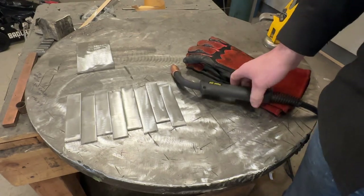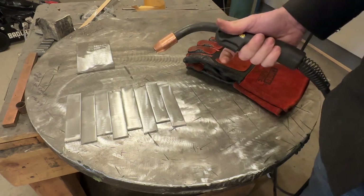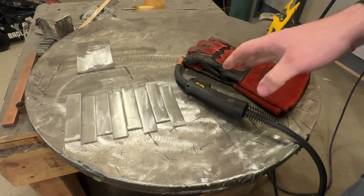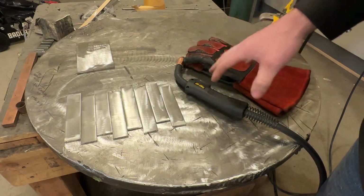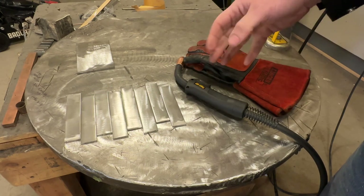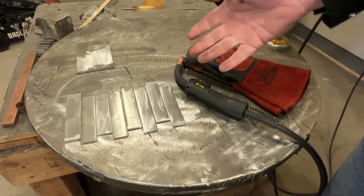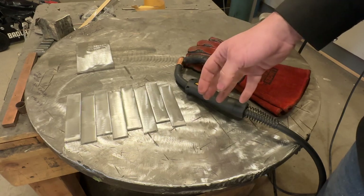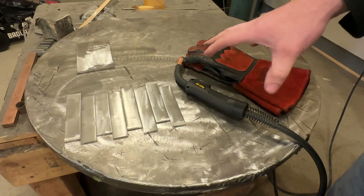Welcome to part two of MIG welding. In this video we're going to be tackling a ton of stuff. If you haven't watched my intro video, watch that first so all of the terms and ideas are defined and we have a better idea of our machines. Then come back and watch this. We're going to be tackling our first welds, getting everything dialed in on thinner plate — eighth inch, so 3.2 millimeters — and we're going to go from there.